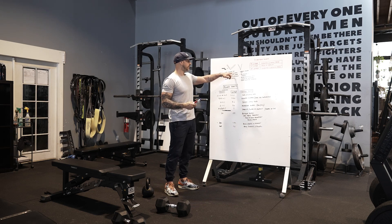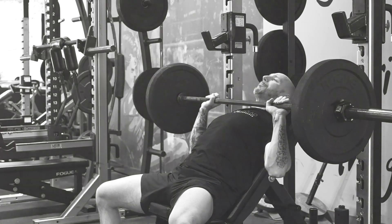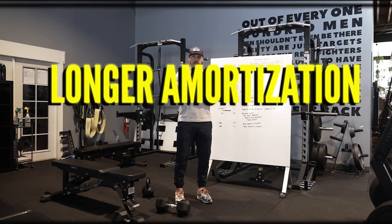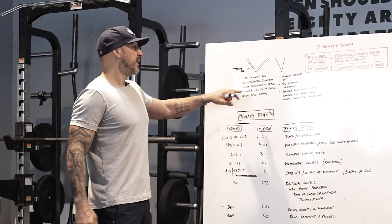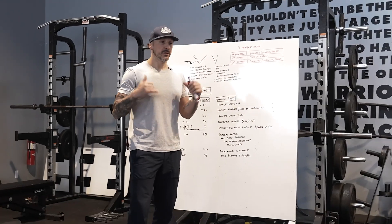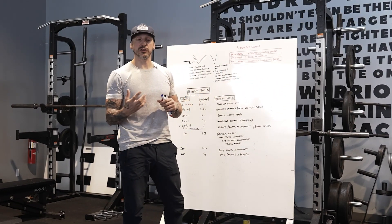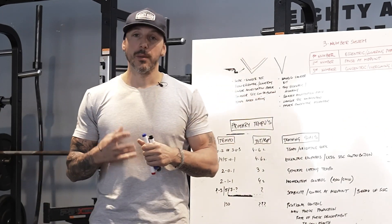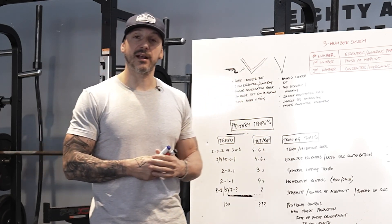If I'm doing a dumbbell bench press, a wider V has a longer amortization phase at the bottom. Where if I'm doing explosive dynamic movement, I'm going to have a lower amortization phase. A wider V has a smaller stretch-shortening cycle contribution. If I'm dropping down into a squat and punching out quickly, there's a lot of stretch-shortening cycle being used. But if we slow things down, there's less of that stretch-shortening cycle contribution — basically it becomes tempo-based lifting.